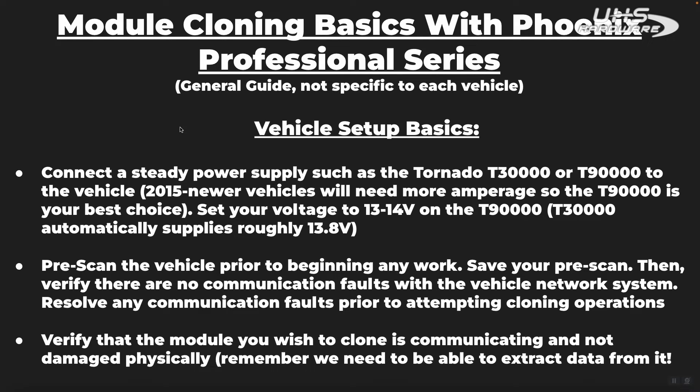This is a basic overview guide on module cloning when you are using the Phoenix Professional Series tools. Remember, this is a general guide — it's not going to be specific to every single vehicle, so you're going to want to follow the directions on the tool, and you're also going to want to invest in attending some professional training on this subject if this is something that you plan to do on a regular basis. However, this video should give you some comfort performing the function with a Topdon Phoenix Pro Series tool.